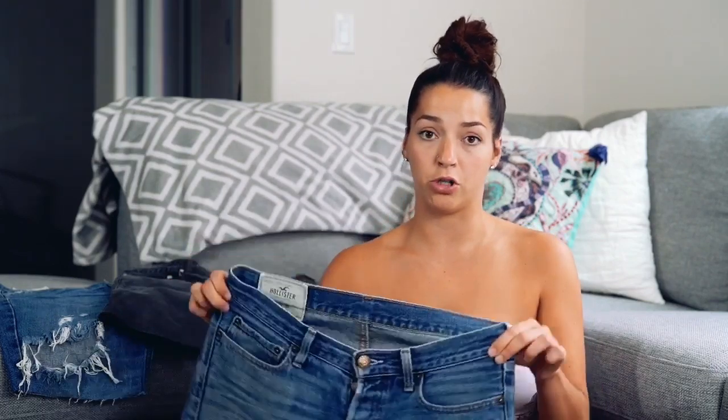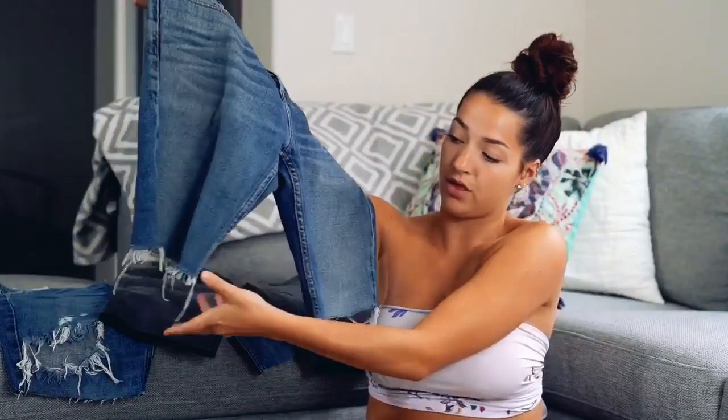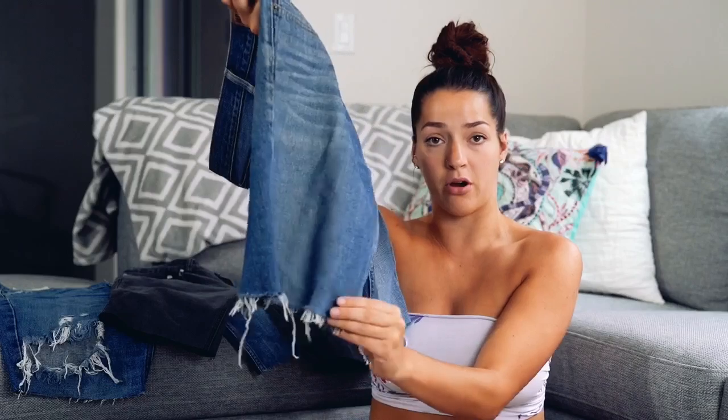You saw how easy it was — I cut two pairs of jeans in under ten minutes and made them into shorts. After washing them one or two times your jean shorts should look like this — with the fringe at the bottom, some threads longer than others, and they look pretty much like they came from the store.